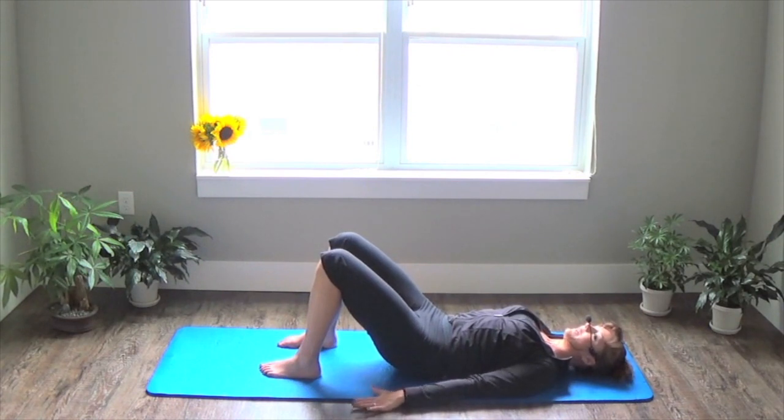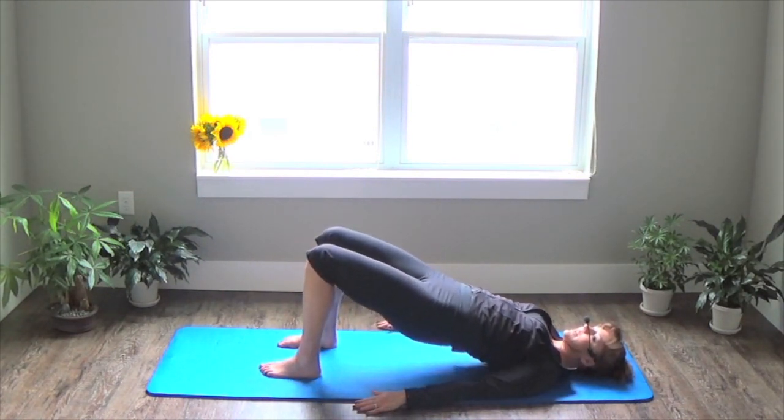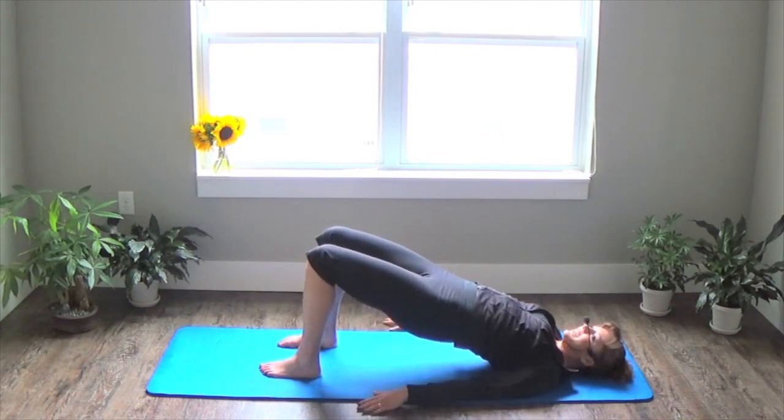Two more if you can — make them good. Exhale to come up, one vertebrae at a time. Breathe everything out, squeeze. Inhale, lower down. One more time. If you haven't already noticed, with this one you're also getting the bonus of toning and strengthening your buns and thighs — always a good thing. Come on down.